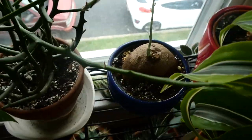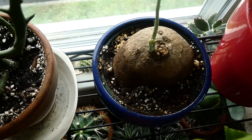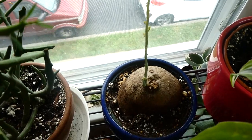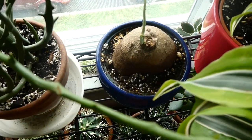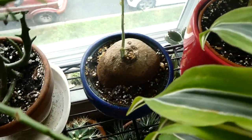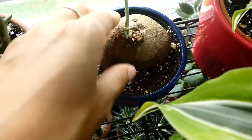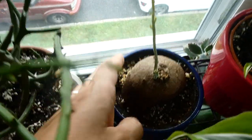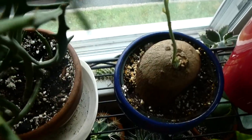Next to that is a new addition that has not been in any videos — this is a Stefania erecta. I got this from Etsy; I'll leave a link. These have become pretty popular and they're pretty hard to come by. They take a couple of weeks to produce any growth, so when you get it in the mail it actually looks just like a potato — it has no roots whatsoever, it's just this trunk caudex thing. But over time, now I have some growth and hopefully it will have some leaves as well. Really interesting plant.